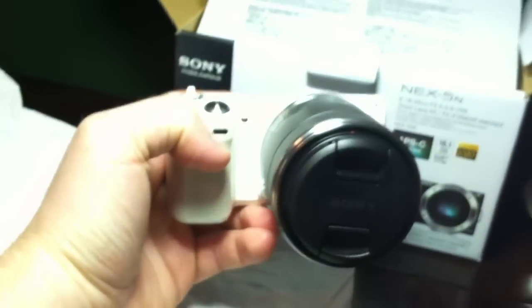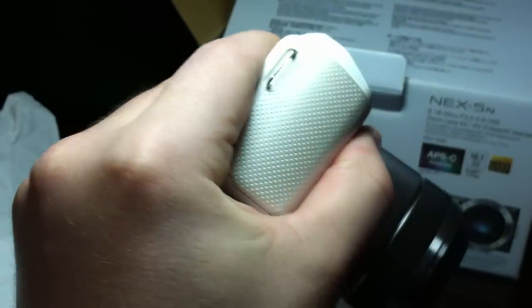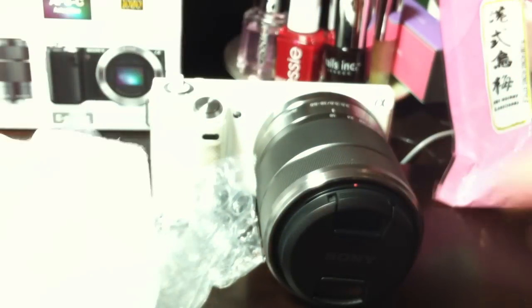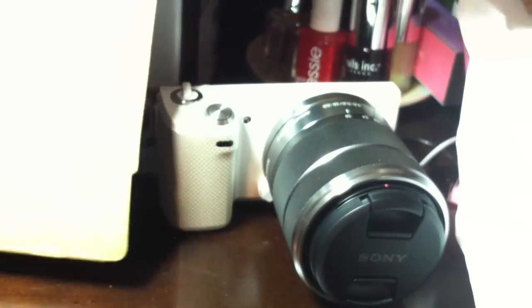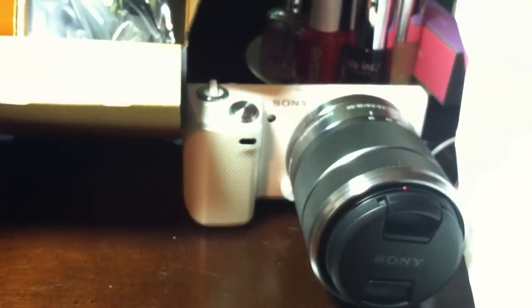Definitely looking forward to learning about it. Also included in this package, in this bubble wrap, is a little cover on the lens. To reduce glare — I'm not exactly sure what the function of it is. We've just got a couple more things in there to see to finish up the video.